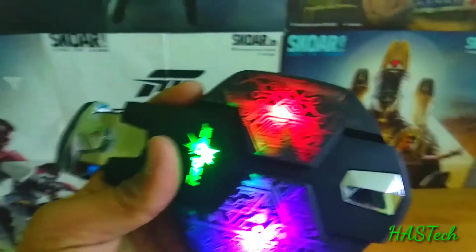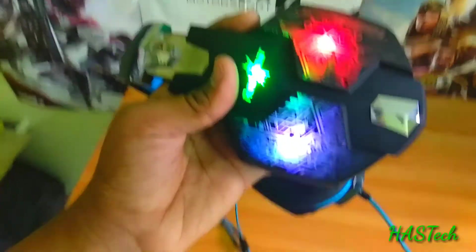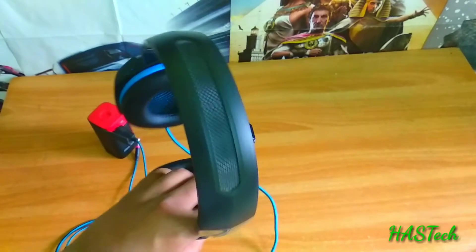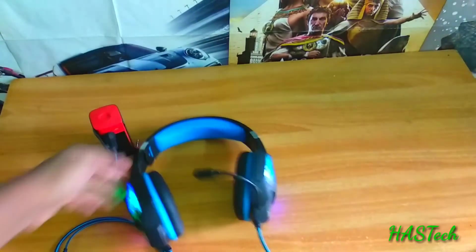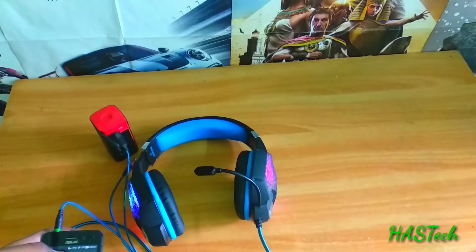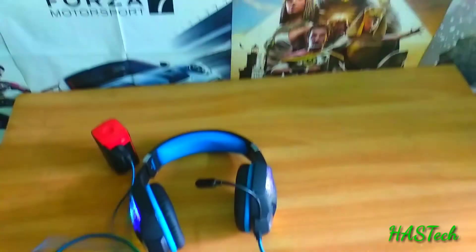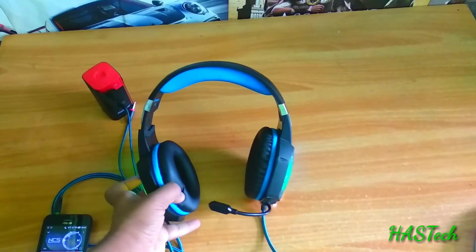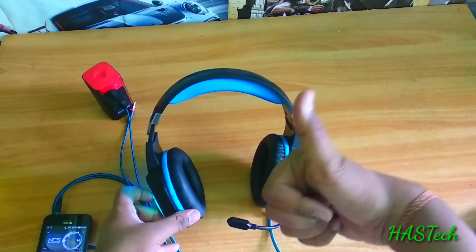When we talk about some of the pros and cons of this device, the major pro is that it is totally value for money — the main things are totally good and amazing. At Rs. 2000, this device is totally worth it without any cons. Thanks for watching, hope you enjoyed the video.